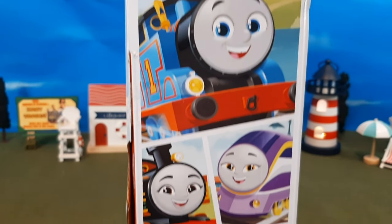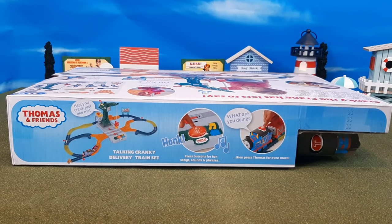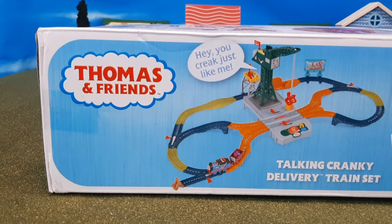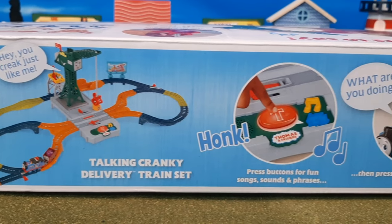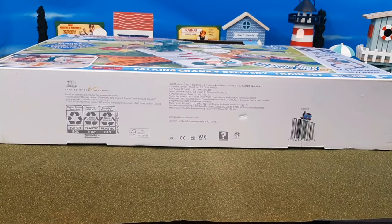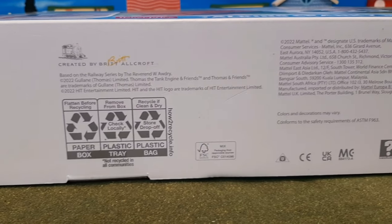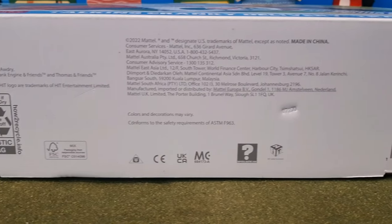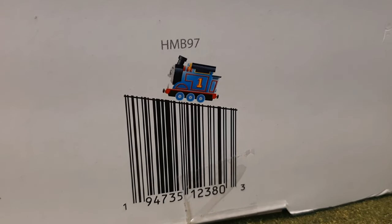On this side you'll see it says Fun with Friends, Full Steam Ahead, and of course the Thomas and Friends logo. Here's the top — I really like what they've done here. It has little action points that you can see, which is pretty cool, and of course there's the engine right there. Here's the bottom of the box — you'll see it says 2022, which is interesting. And then of course that famous Thomas barcode — I really love those.